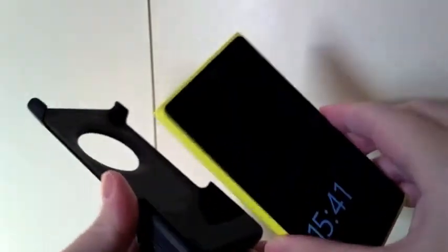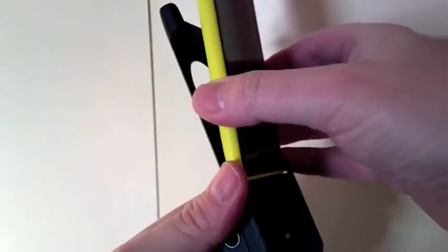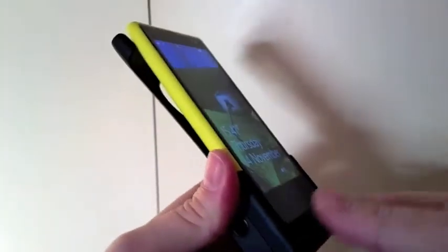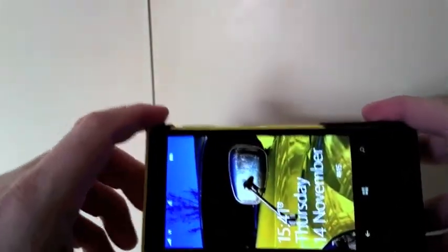What I wanted to show here was how to get the Lumia 1020 in, and more importantly, out of the dedicated camera grip. Getting it in is easy enough — you just slide it in on the rails, down at the end, the charging thing dings into place and you just clip on the end clips. No problem.